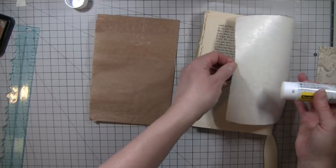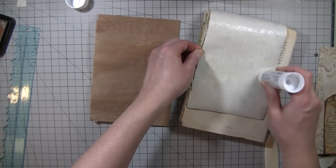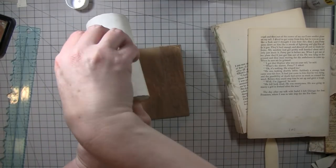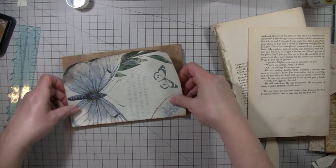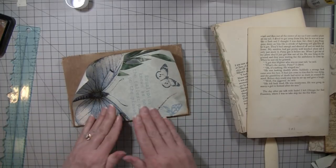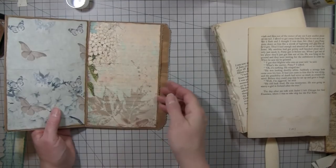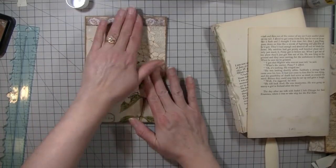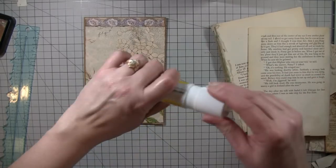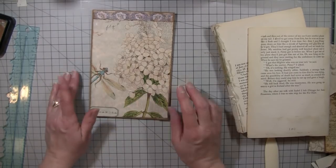I gotta get some papers together to put inside of this because I'm not sure exactly what I want yet. Sometimes they're loud when they come in. I guess I don't need another piece on there — yeah, that's gonna be nice. Alright, so I will get the rest of the stuff together and I may come back in just a minute, do a little bit more, and then I'll be done.